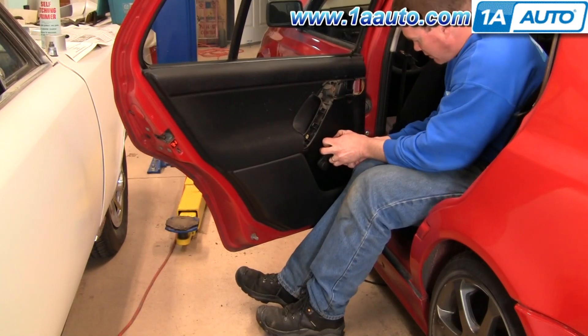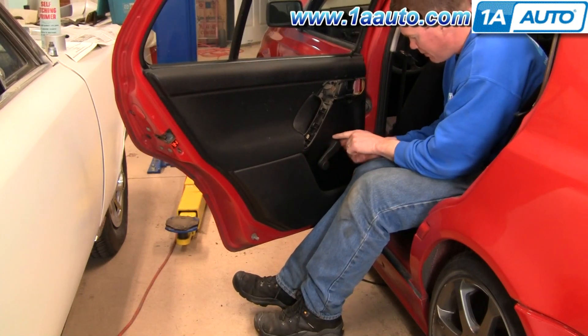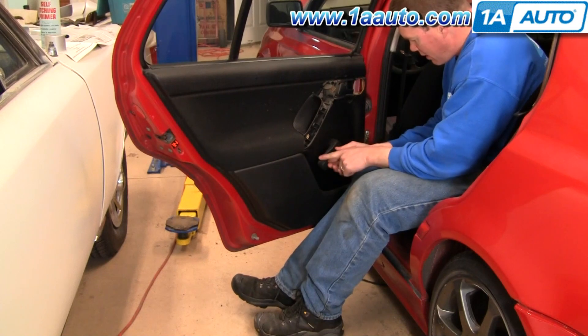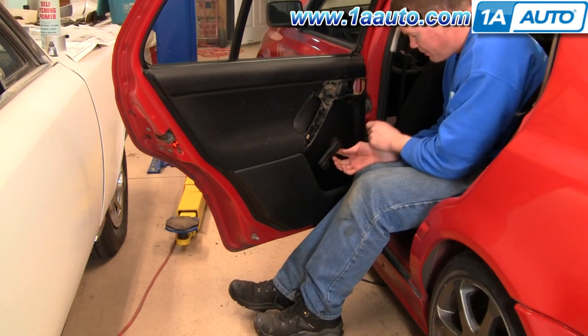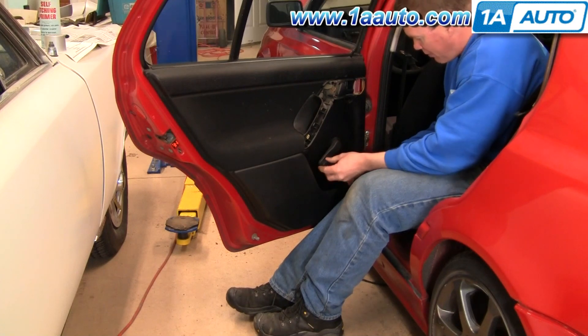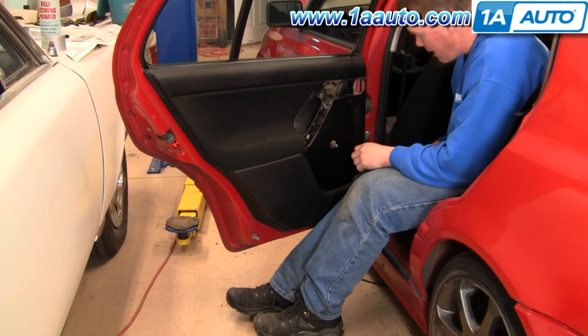Now your window crank — you can see it cranks here and then there's this little collar closer to the door panel. Pull that away from where the handle is and then that comes off.